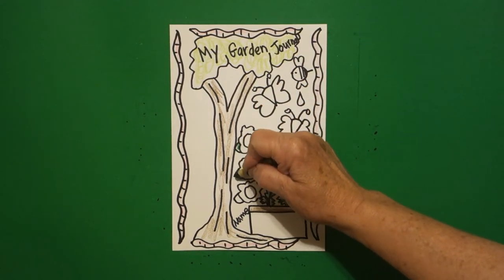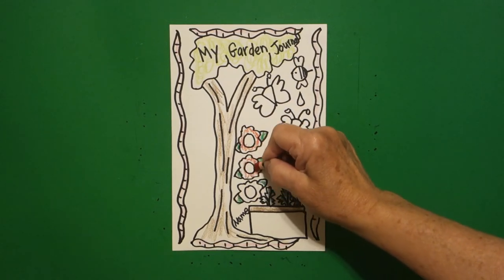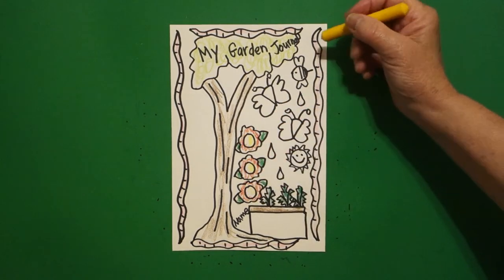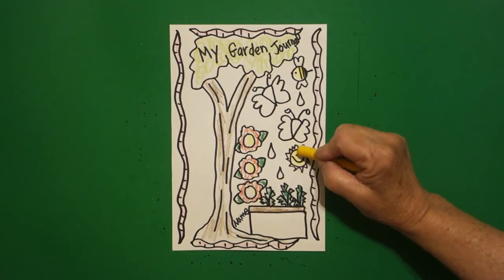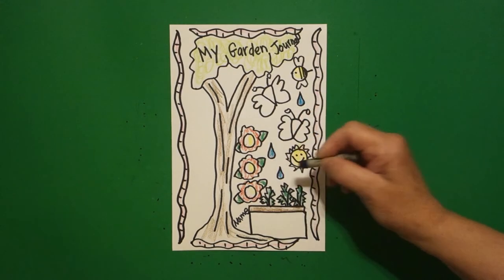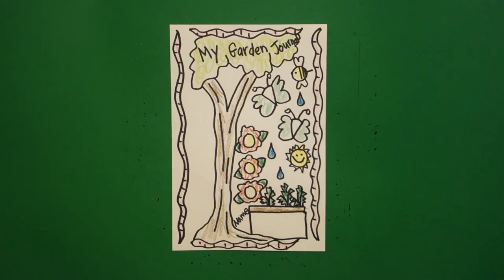These are going to be carrot tops, so I'm going to make these regular green — my little carrot tops, which you can grow in a container. Since I have my green out, I'm going to do my flowers. Some people have a flower garden, some people have a vegetable garden. I really want these to stand out so I'm going to make my flowers red — you guys can make them any color you want, this is just for a little pop of color. In the center I'm going to make yellow. I'm going to come up to my bee and make him yellow. And I'm going to make my butterflies a light green with a purple body.